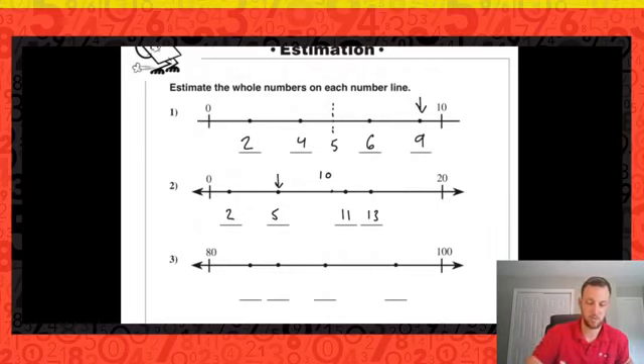Now we're going between eighty and one hundred. The halfway point marked here is ninety. Looking in between those two points, I've got eighty-four and eighty-six most likely — counting by twos, this would be eighty-two and this would be eighty-eight. Moving to the last point, we're looking a little bit further than halfway between ninety and a hundred, so it wouldn't be ninety-five — it would be ninety-six.